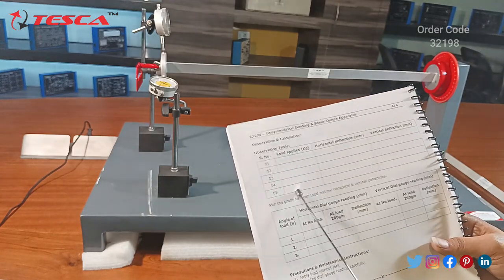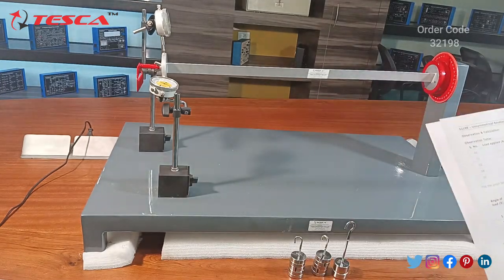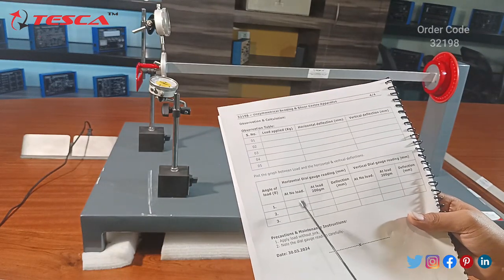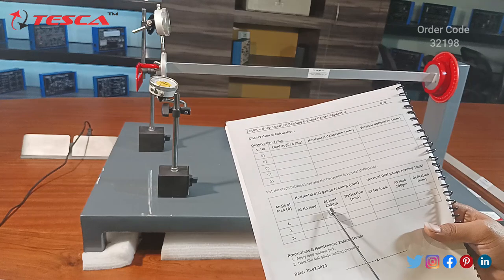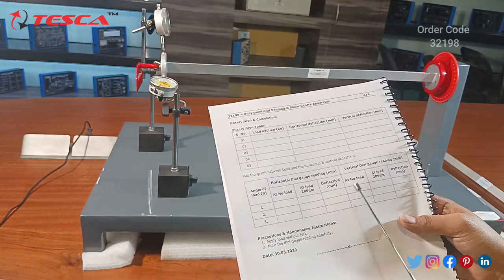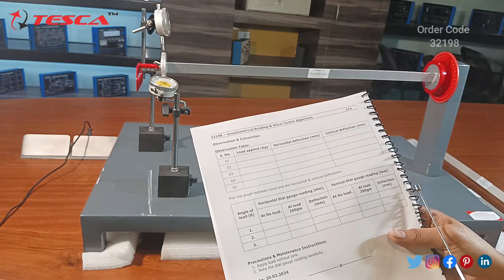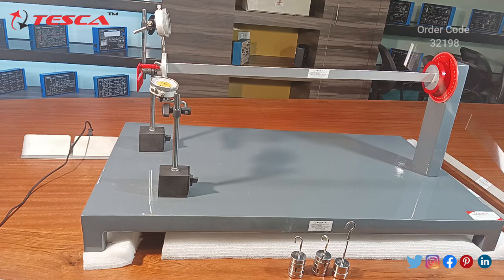By filling in this table you can plot a graph of load versus horizontal deflection and load versus vertical deflection. You will see the difference when we change the load. There is also another table for recording the deflection in the horizontal dial gauge and vertical dial gauge when there is no load applied. By varying the loads you can take different deflection readings, fill the table, and plot the graph.